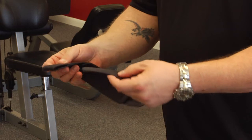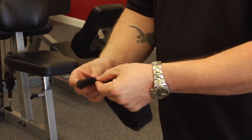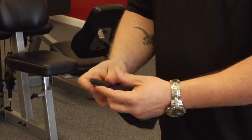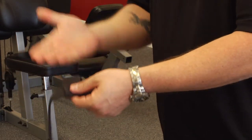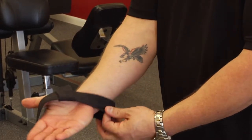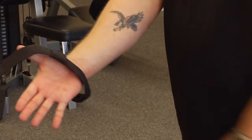In putting these on, the first thing we're going to do is slide the flat end through the tabbed hole here. As you insert your hand into the strap, you want to make sure that the long excess is laying across the thumb.